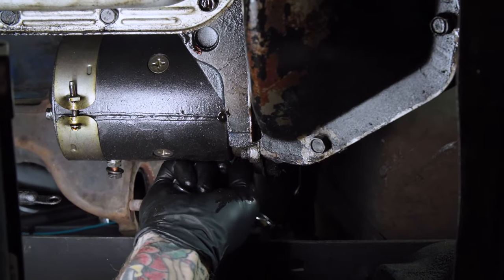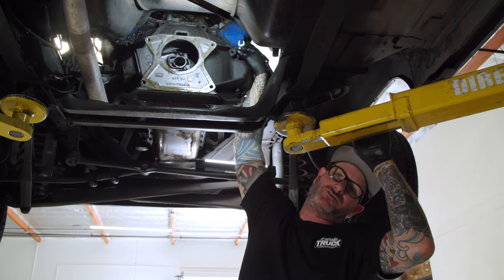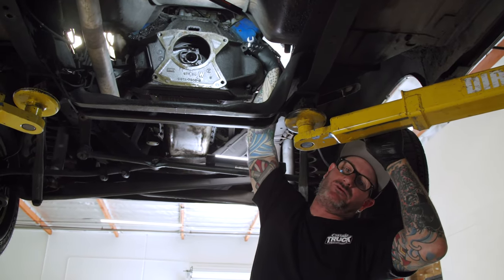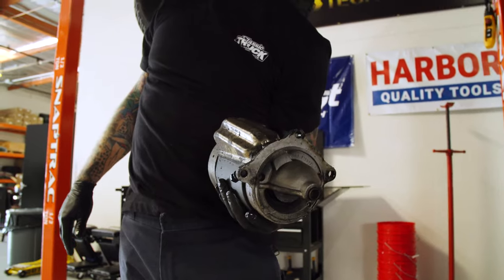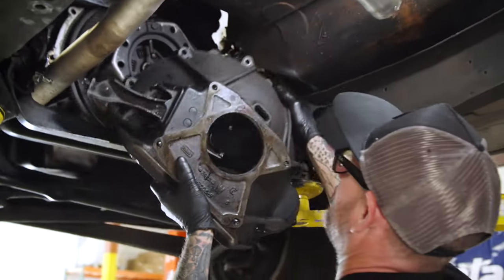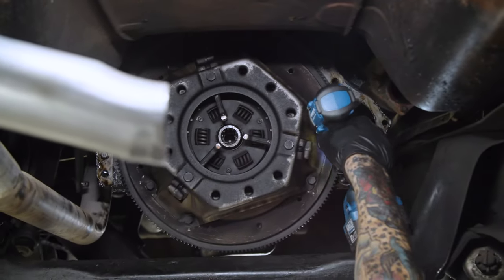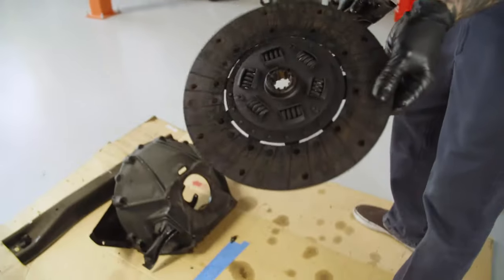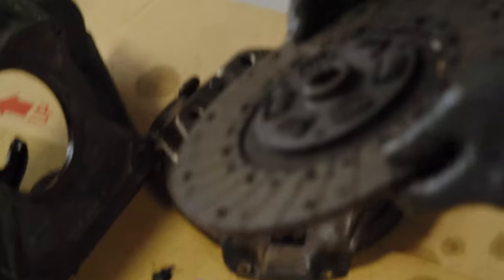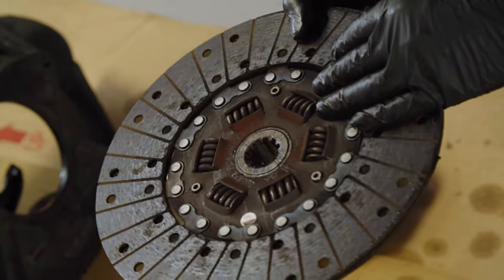Before I pull the bell housing completely out, we'd better remove the starter. What a dumb place to put a bolt for a starter. There's the starter. Now we can get that last bolt out of the bell housing, pull that off, pull the clutch out, pull the flywheel out, clean a few things, and start reassembling with the new transmission. Here's the pressure plate and clutch - it's actually getting down to the rivets, but it's not burnt or anything.